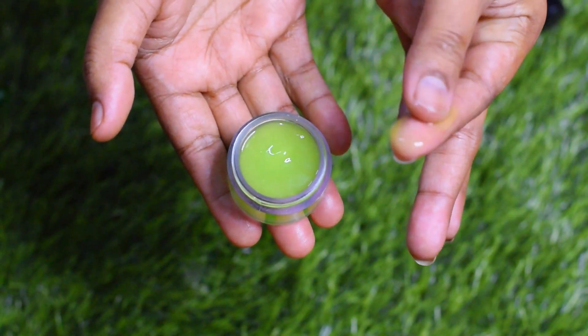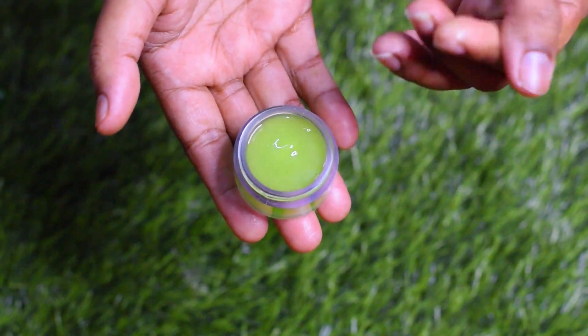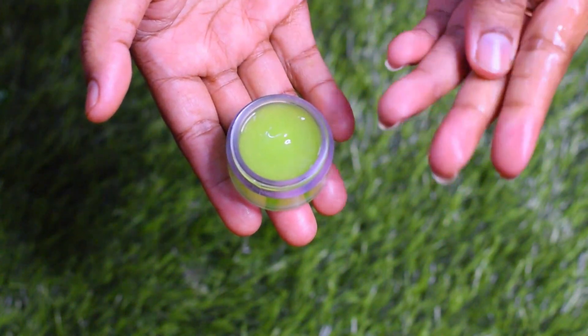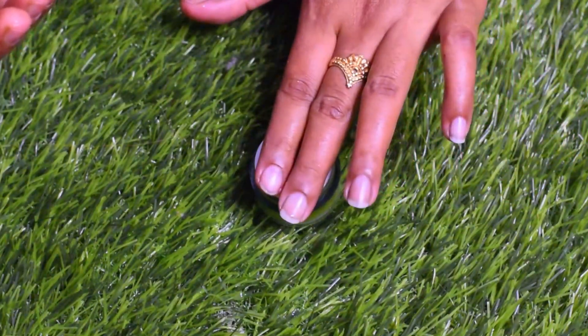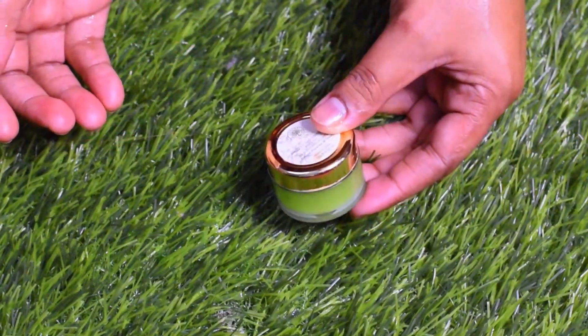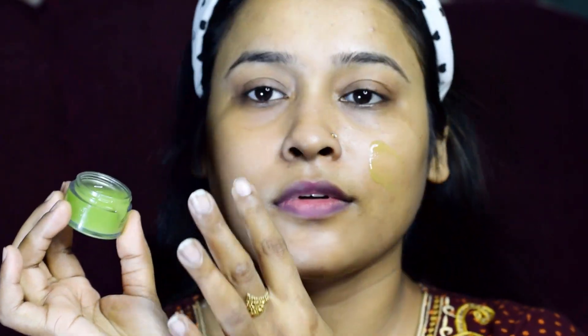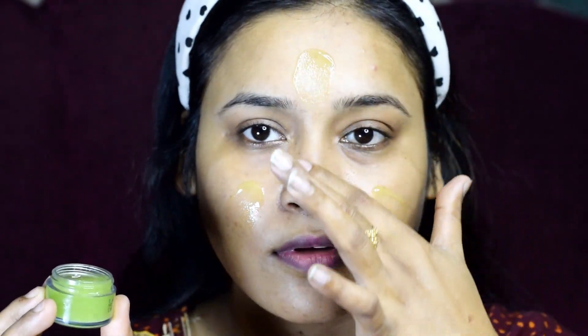The benefits of this serum are very good. It will work on anti-aging, dark spots, blemishes, and pigmentation — everything will become clean and clear, and your skin will be healthy and glowing. Before you sleep, clean your skin, then apply this serum and gently rub it in. After 1 to 2 minutes, you will see the serum absorb into your skin.